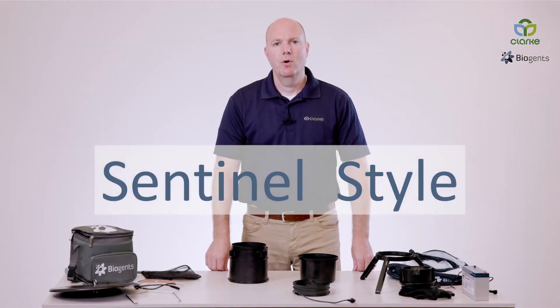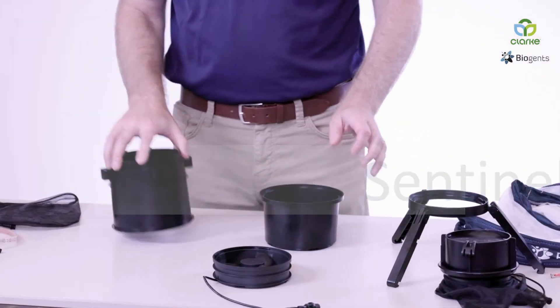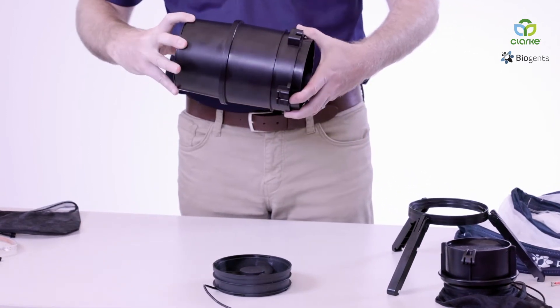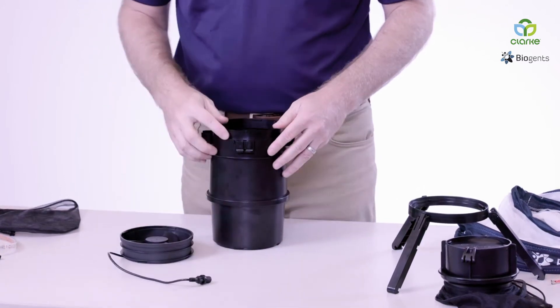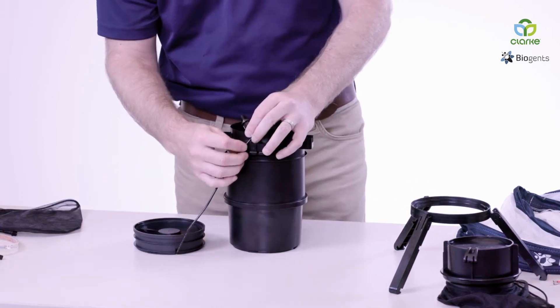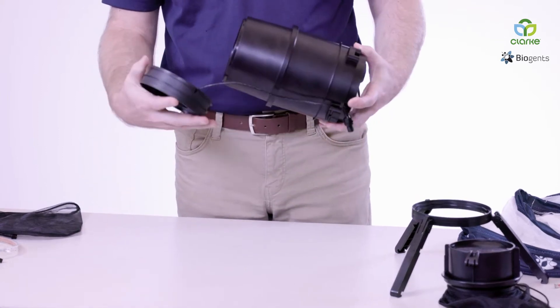Now I'm going to assemble the BG-Pro into the Sentinel style version. You first start with your two trap components for the cylinder. It's a simple quarter turn — they lock into place. Identify where the power cord connects and connect the power cord.